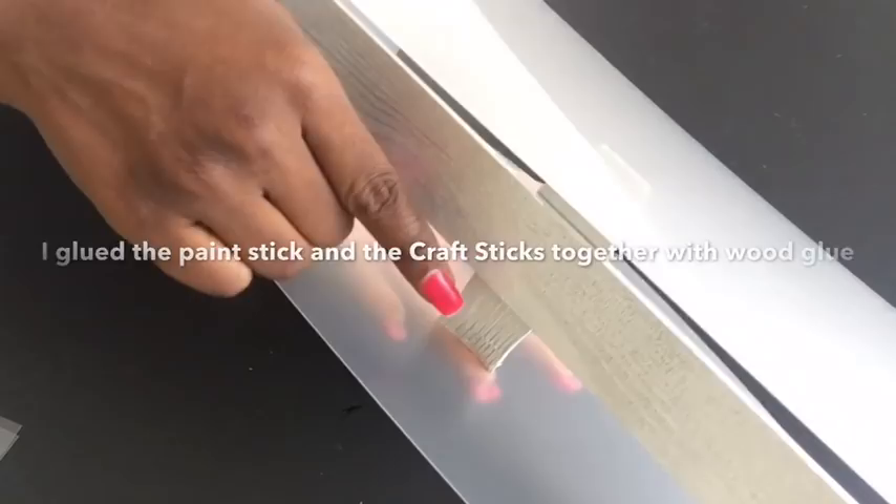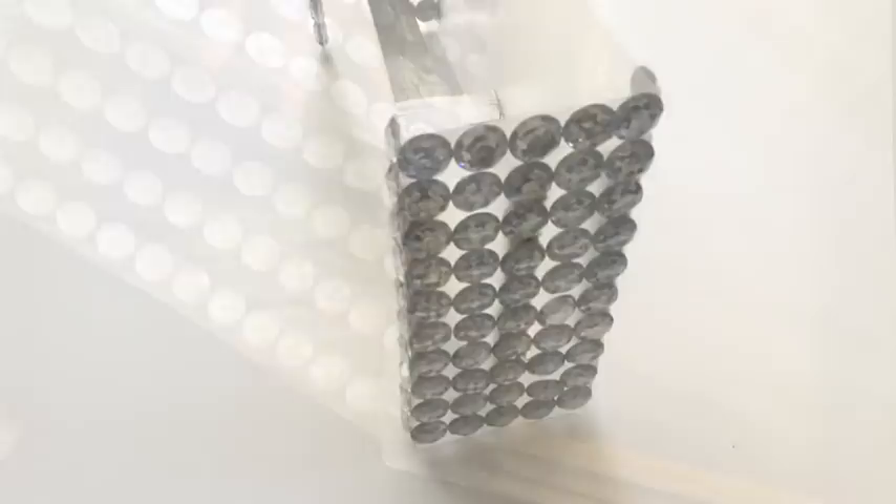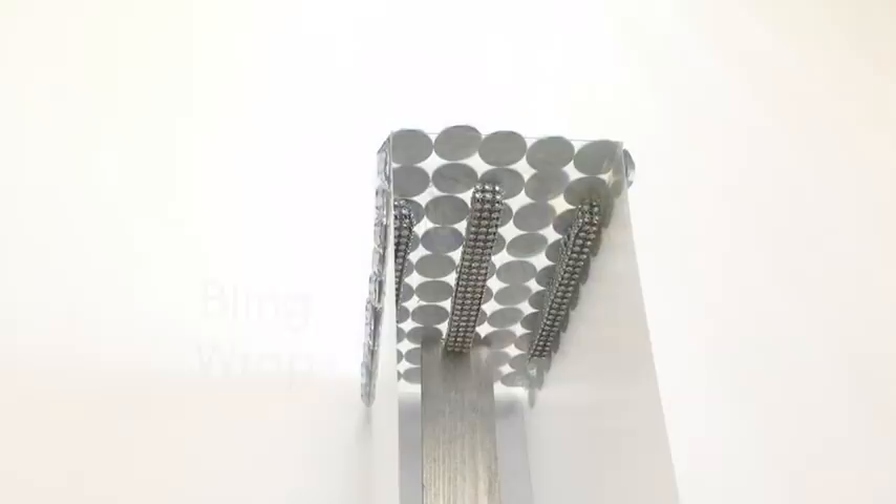I got these gems from Walmart and I'll be using them to decorate the sides of the lampshade, and I used bling wrap to cover up the craft sticks. These are the push lights that I'll be using, and I'm going to evenly place them in the lampshade and glue them down.